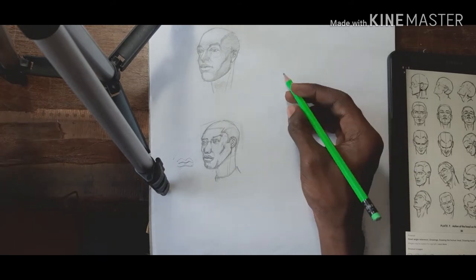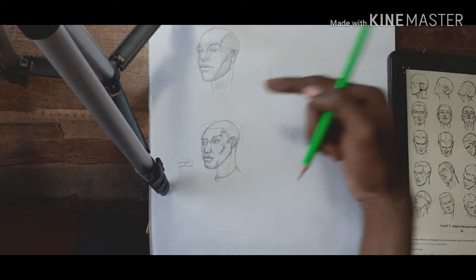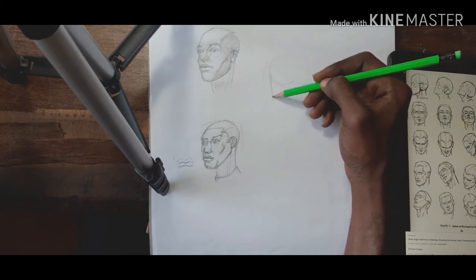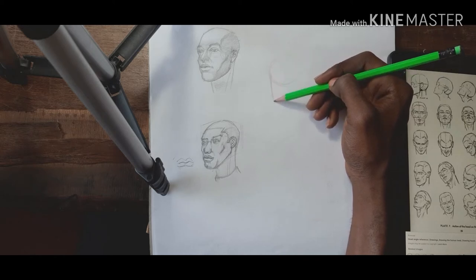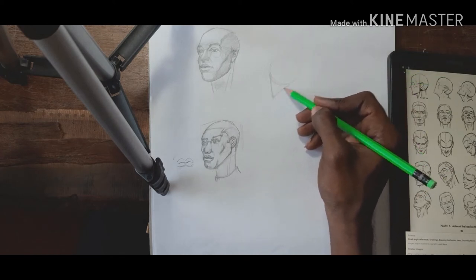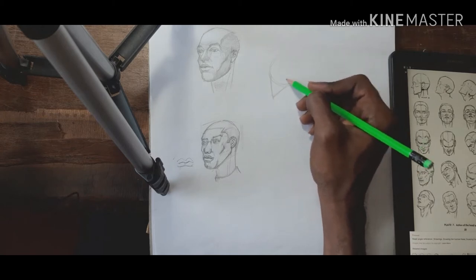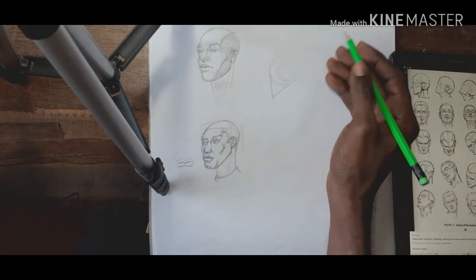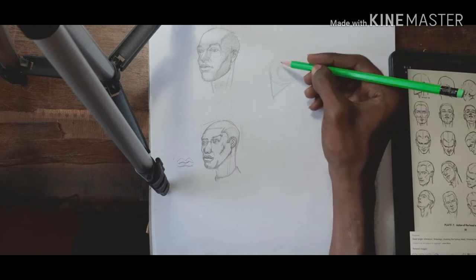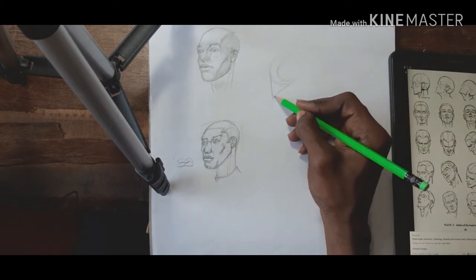Let's get back to the head. The first one is a profile, like we did last time — the head is looking this way. This line here represents the front of your face: the middle of your eyes, the middle of your nose, the middle of your mouth. Draw it wherever you want it to be. This cutout isn't necessarily a cutout per se — there's a little bit of the front of the face coming out here.